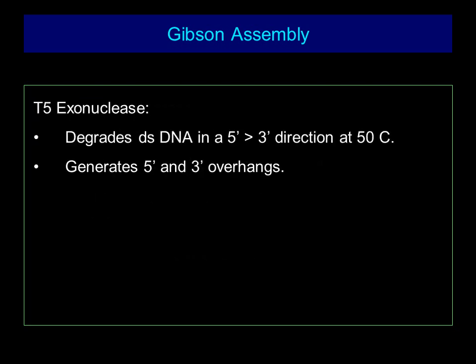T5 exonuclease degrades double-stranded DNA in a 5 prime to 3 prime direction at 50 degrees Celsius. It generates 5 prime and 3 prime overhangs.